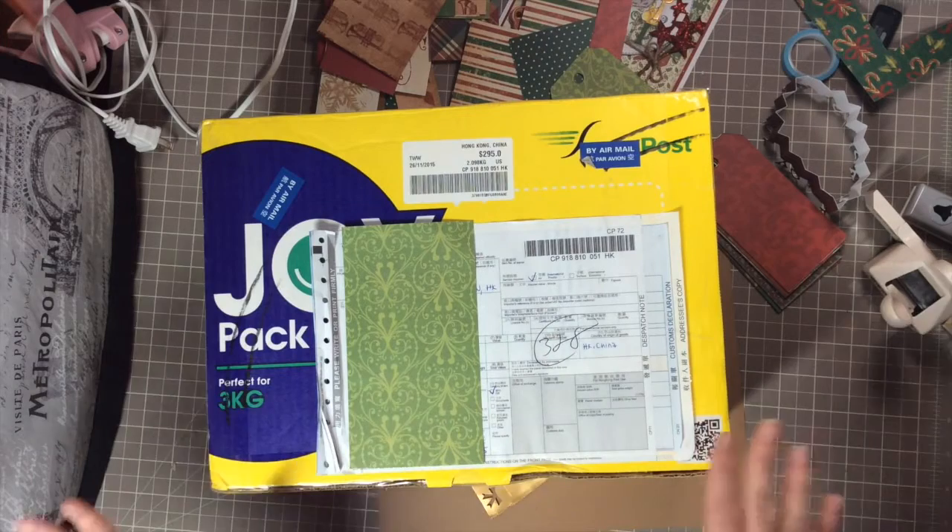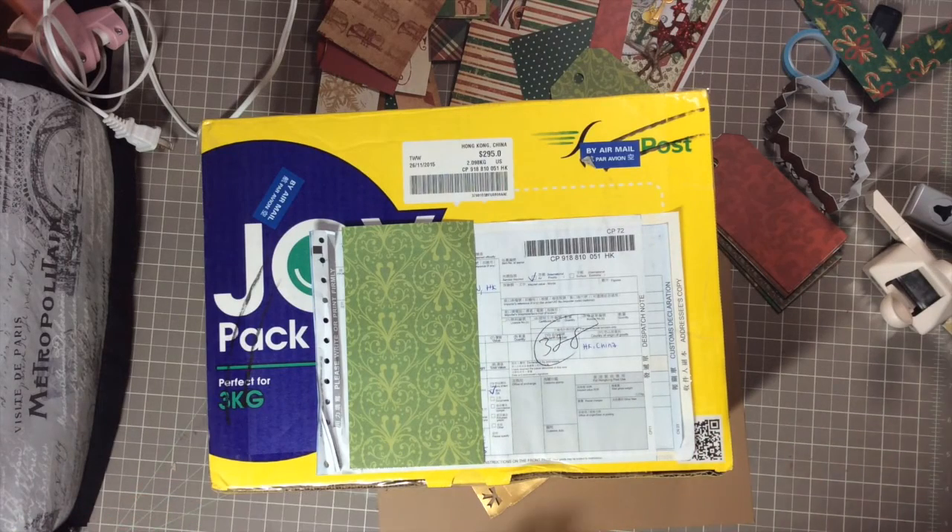I covered everything up because I don't want to show the addresses here, and I haven't even opened this yet.